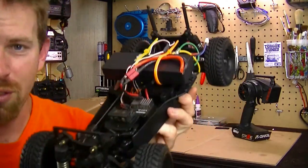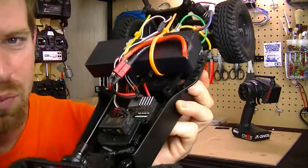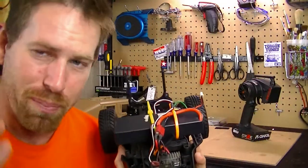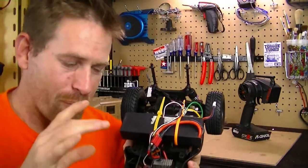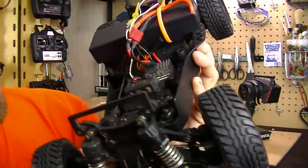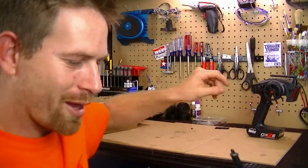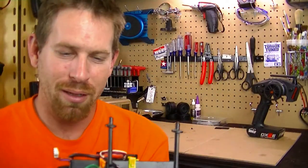As far as electronics go, everything is brushed — nothing brushless on this, because this is an older RC from the 1995 era. I did a SEED RC ESC, the SP03018. It's a brushed ESC with Dean's connector on it — a really simple, cheap little ESC that fits nicely in the slot. I also have my Spektrum waterproof receiver, the SR200WP, which pairs with my Spektrum DX2E transmitter. The motor is new — this is a Boschi RS540 series motor with a 16-tooth pinion.